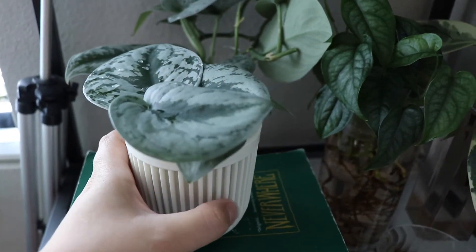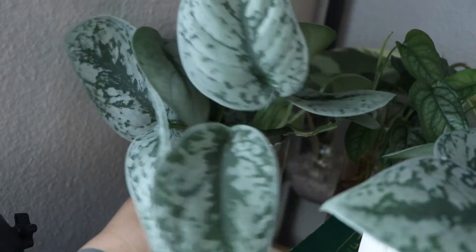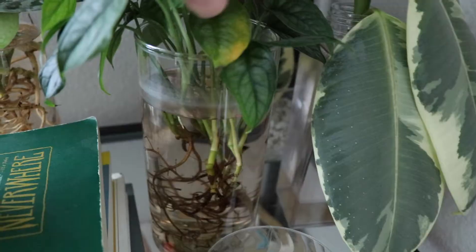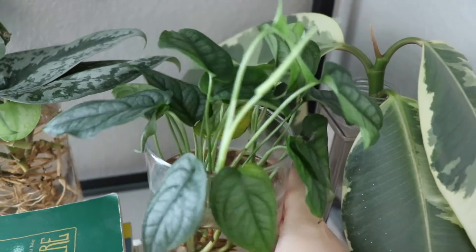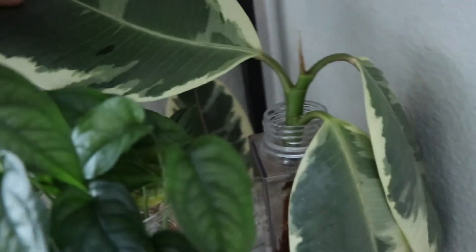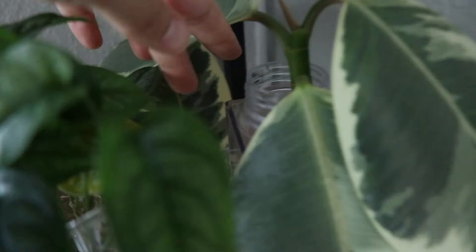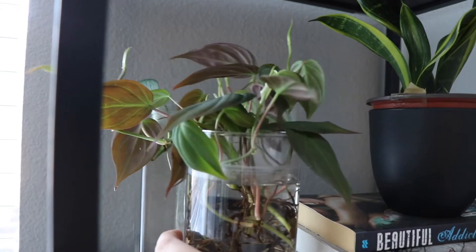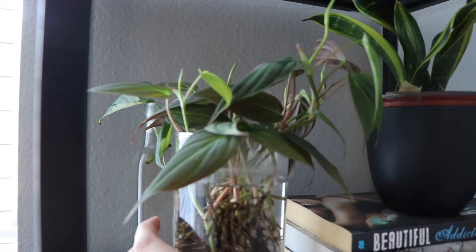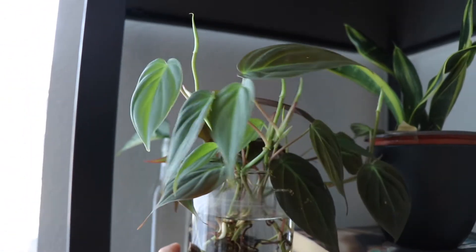Hi everyone, thank you so much for tuning in today. I will be showing you all the plants that were in LECA but were struggling — they started to rot, I lost a few leaves, some leaves were yellowing. So I have them in water to recover, hopefully grow new water roots. I'm planning to put most of these back into LECA, but I do have a couple that will probably be going into soil because I think they would be living their best life there. Their roots either grow too fast or I just don't see LECA working out for them anymore.